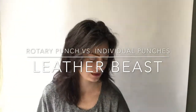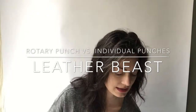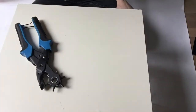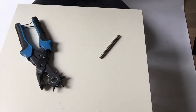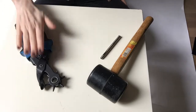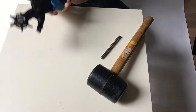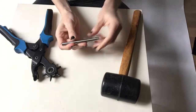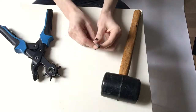Hi again! Today I'm going to show you the difference between a rotary punch and a handheld punch and hammer. I'm going to talk about the difference between the rotary punch, which is this guy, and a rubber mallet and sets of metal punches.